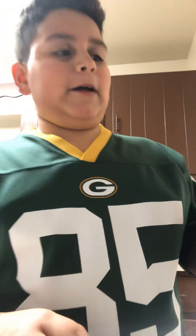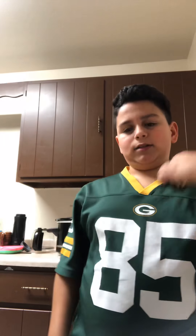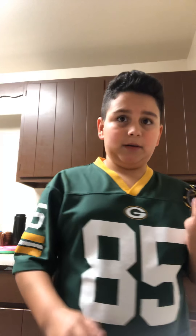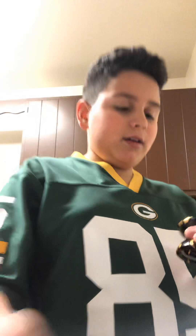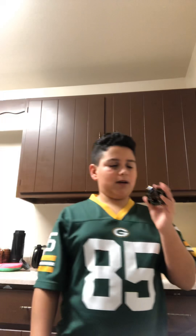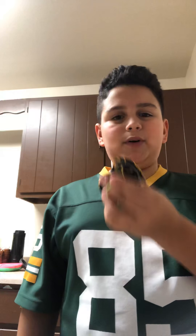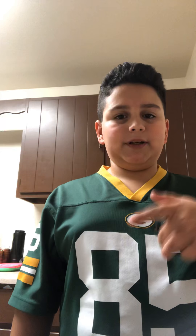Hey guys, it's the Talented174, and today I'm going to be showing you how to wrap and bind back a yo-yo with a bearing inside of it.